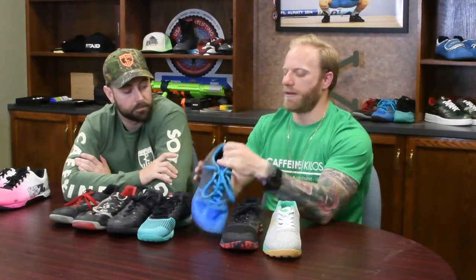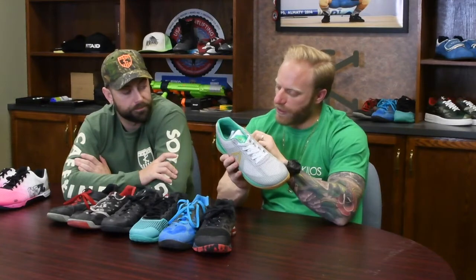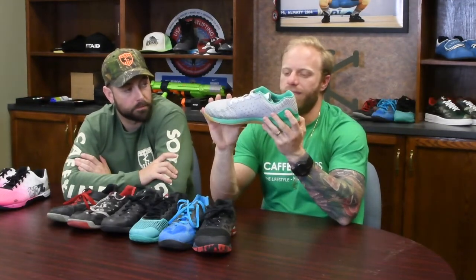The biggest difference is the heel. If you look at all the other Nanos, the rubber comes all the way to the edge. On the seven, however, they have what's called the shell — a five-millimeter shell. It's a hard material — might be plastic — and it actually sticks out further than the rubber sole does. I believe this is their answer to the Metcons that have that heel fin.